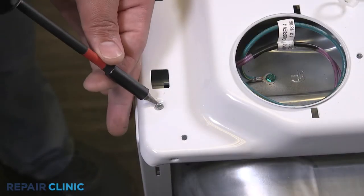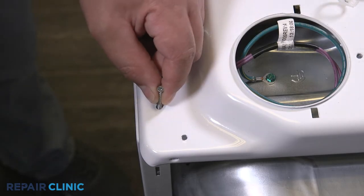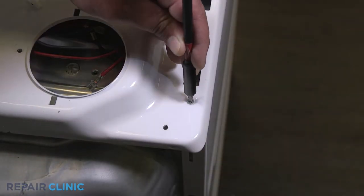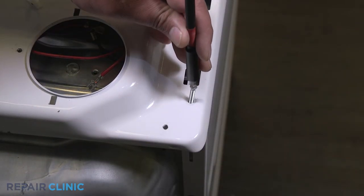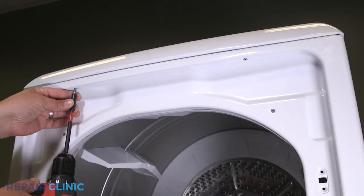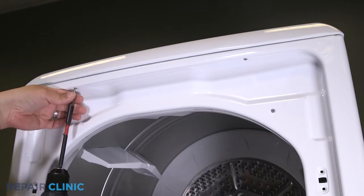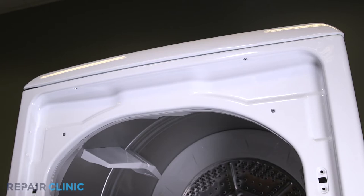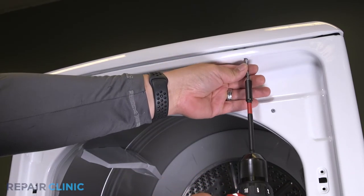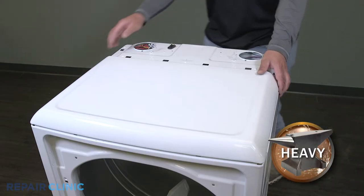Unthread the two screws on the top of the panel, then unthread the two screws under the lip of the door threshold. Lift the top panel from the appliance.